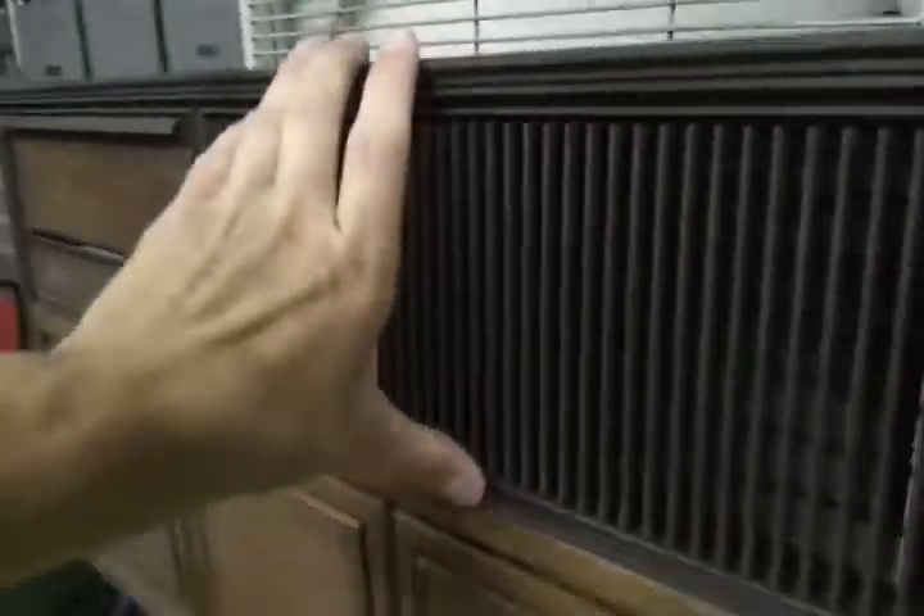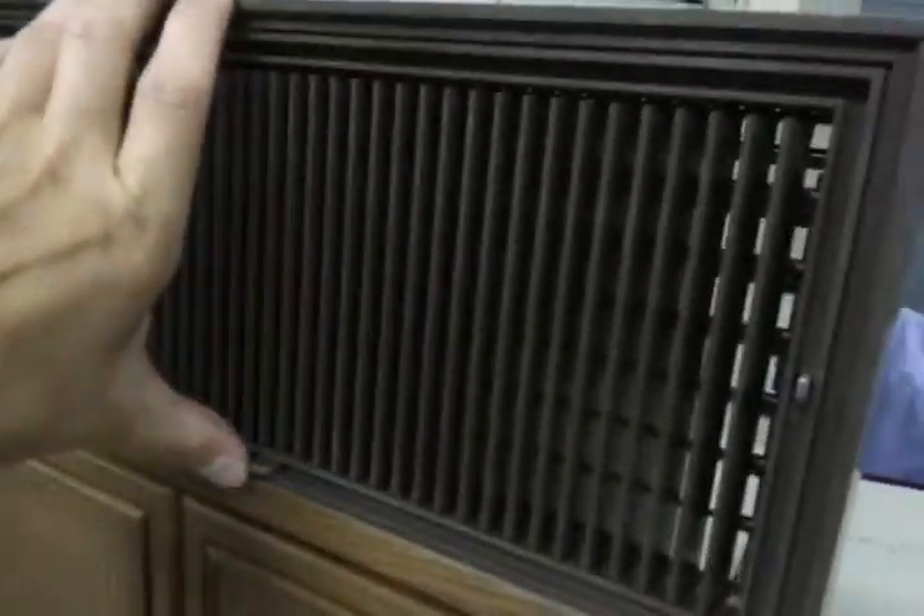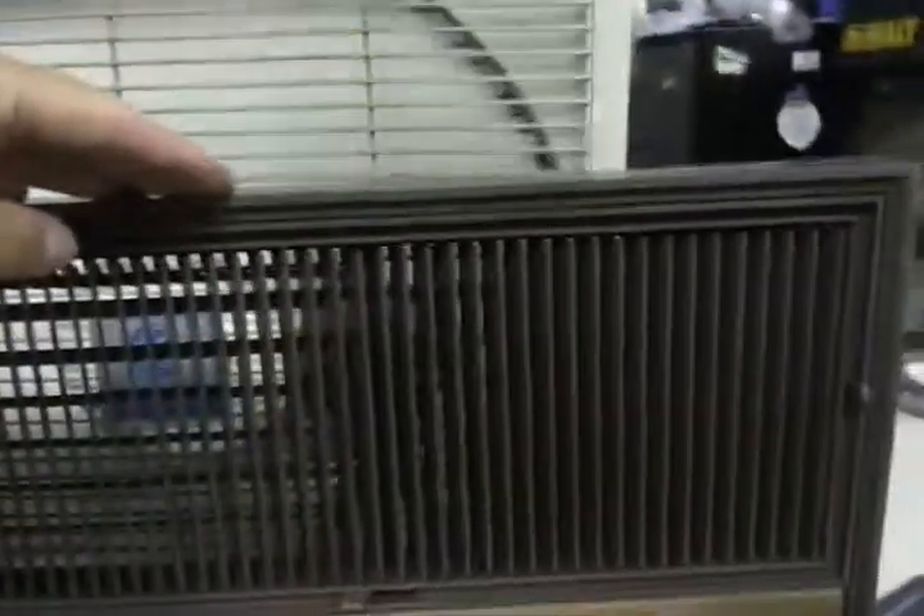So when you finally get the vents aimed in the direction you want, if you don't want to use the air scan, you can click that over. That little thing comes out and hits the fan. Then when you're ready for it to move again or you want to change positions, click up, and you're back in business.